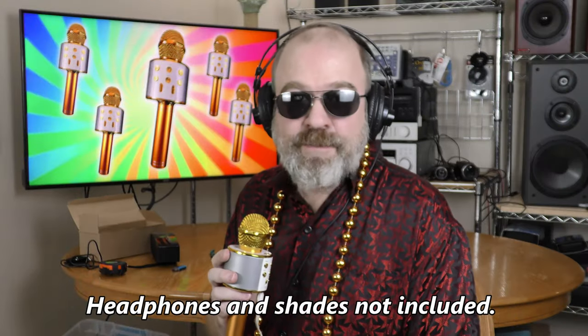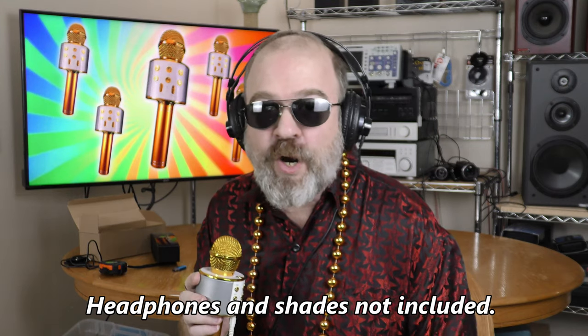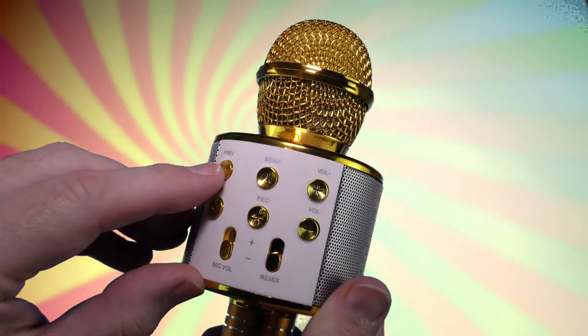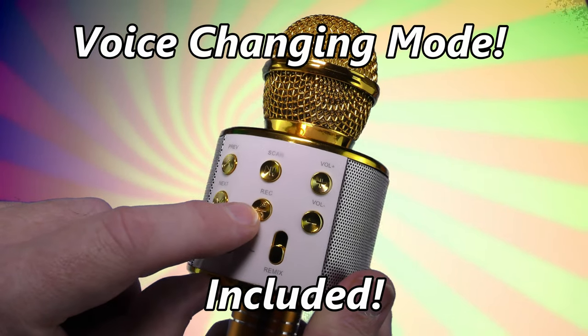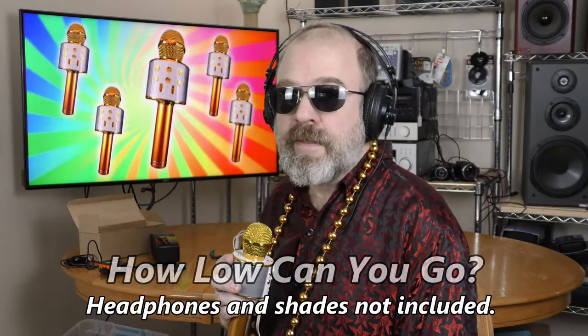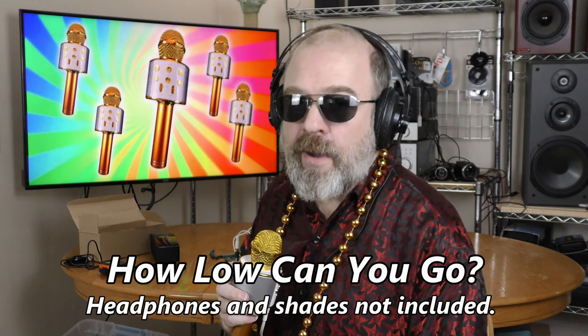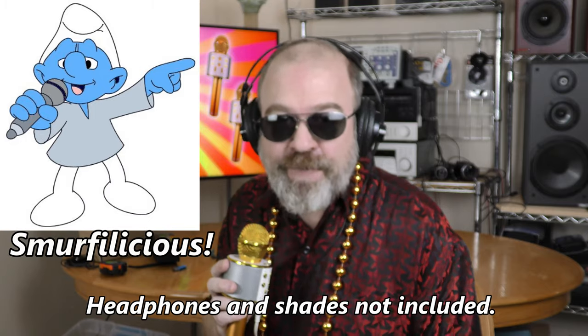Right now this is my announcer voice through this microphone, but I'm gonna add some reverb with this slider. You can also go to the next track here, and this mislabeled record button will actually change the tone of your voice. And my smurf voice is smurfalicious.